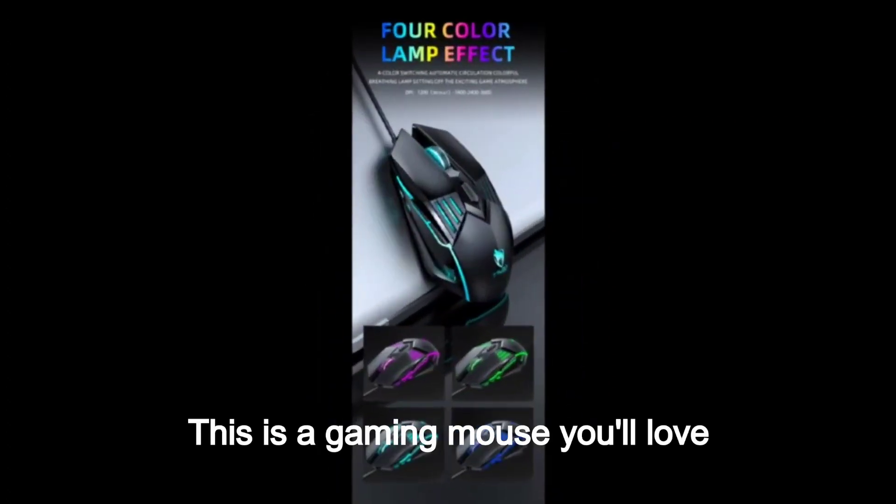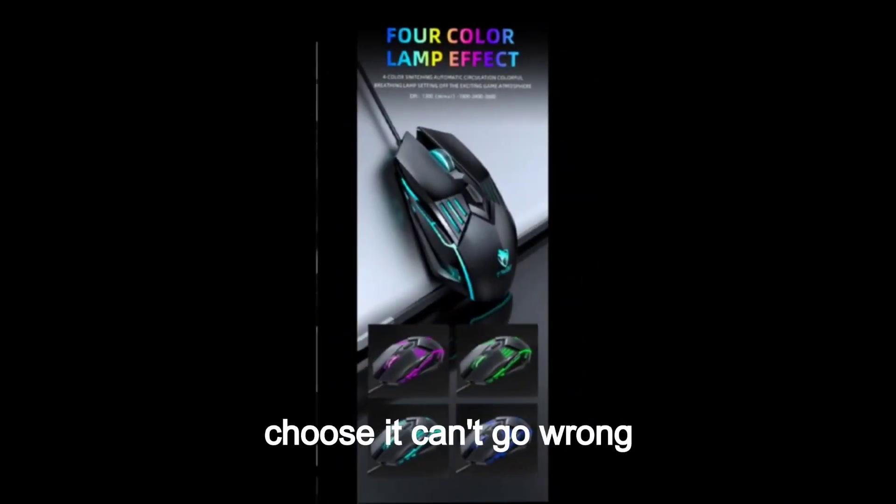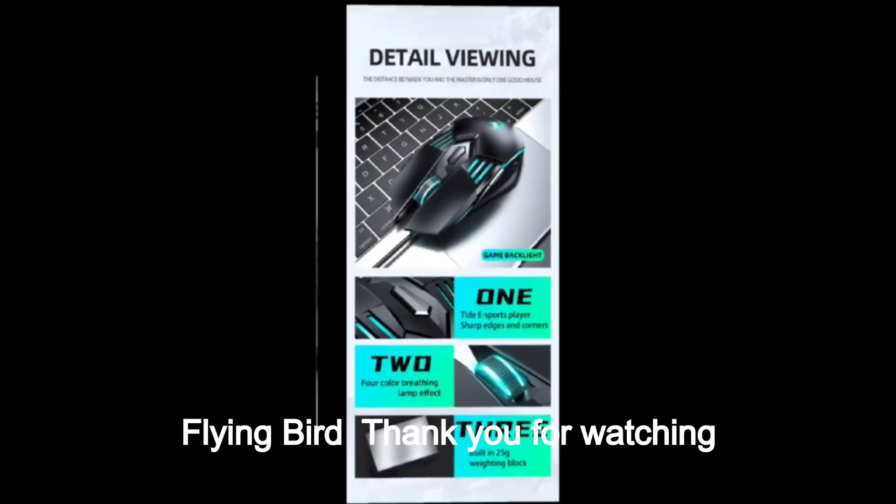This is a gaming mouse you'll love — choose it, you can't go wrong. Flying Bird. Thank you for watching.